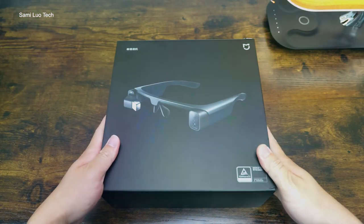Anyway, this video is just an unboxing and design walkthrough. I will do an in-depth review video after using it for more time, so please subscribe if you haven't. And yeah, turn on the notification bell so you won't miss any video from me. Let's unbox it first.